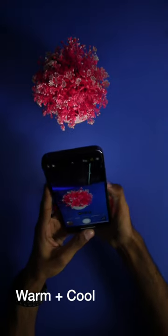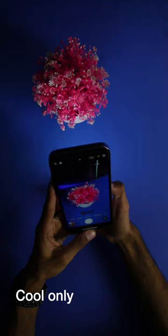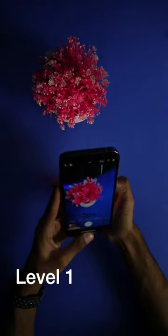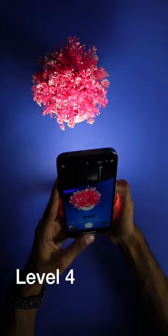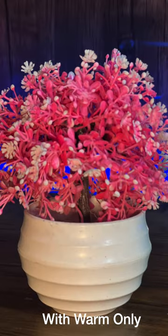Now let's try out all of the modes. First we have a combination of both warm and cool lights, then warm light only, and then cool light only. We also have four brightness levels: one, two, three, and four. Let me share a little comparison with you. Comment below for the purchase link and hit the thumbs up button.